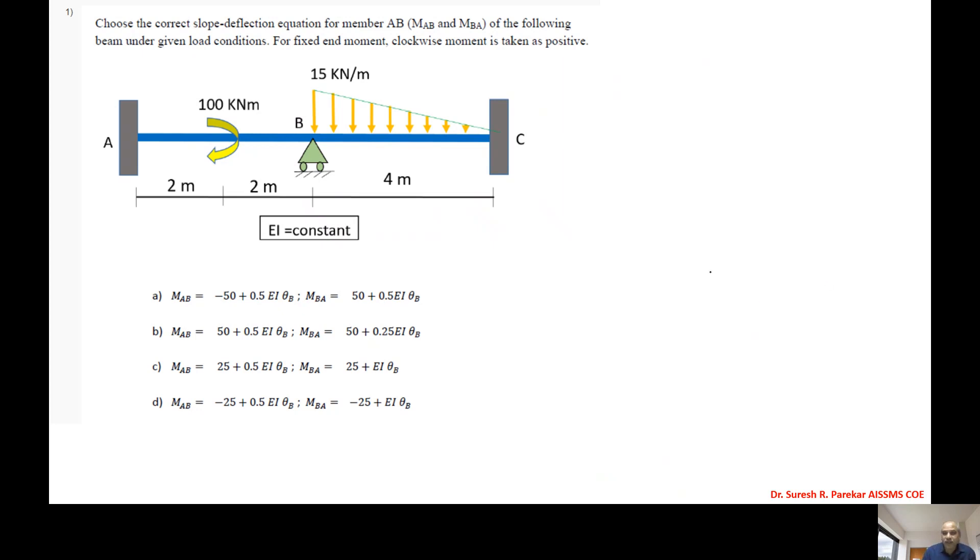The slope deflection equation is: MAB = MfAB + 4EI/L·θA + 2EI/L·θB. For this we have to find out the fixed end moments.